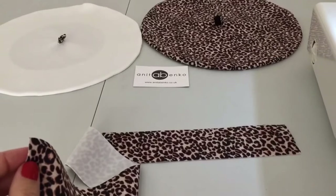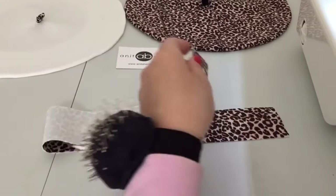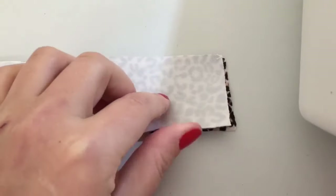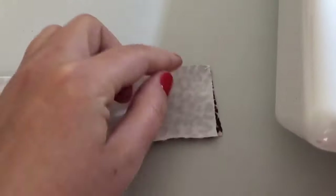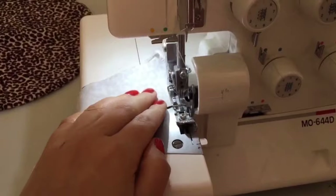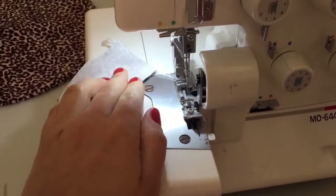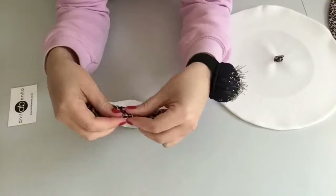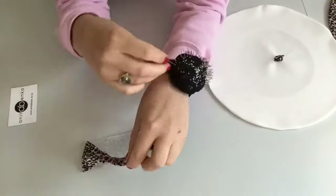Next I'm sewing together the head trimming, right side facing right side. After I sewed the head trimming I'm folding it in half and I am pinning in the middle.